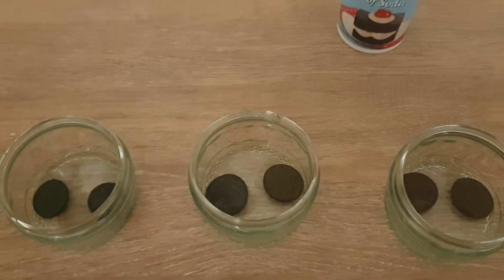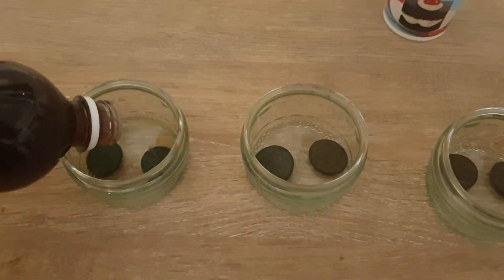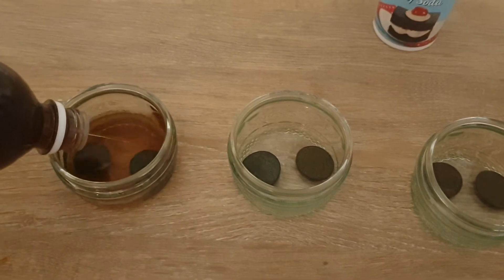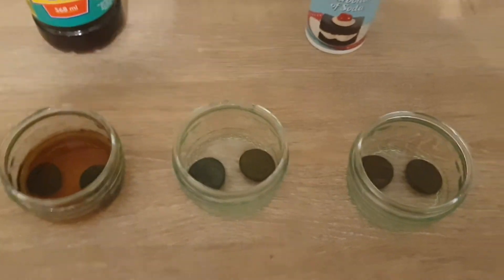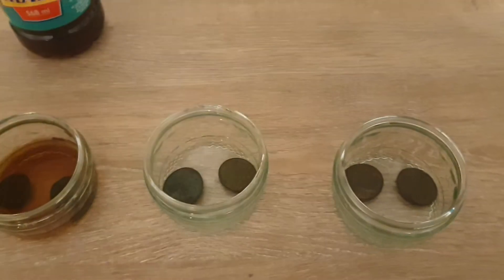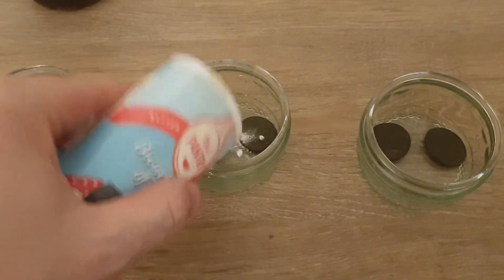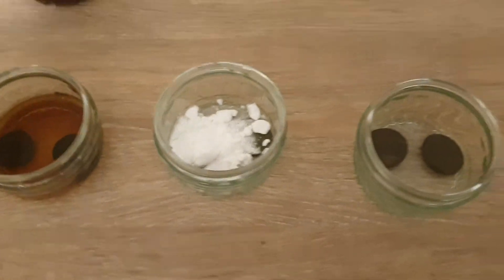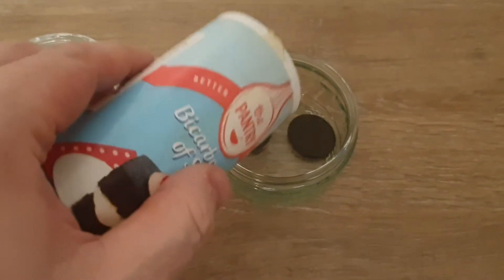The first one we'll try is just a tad of vinegar — just enough to cover the coins. Don't use too much because I do love my fish and chips. The next one is bicarb soda — probably shouldn't put that much in, but I'm sure it won't do any harm. And the next one, same again.